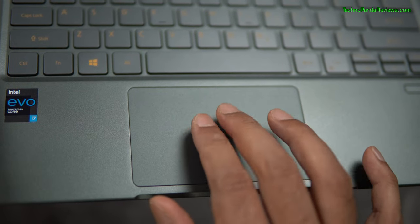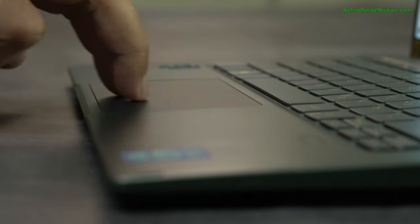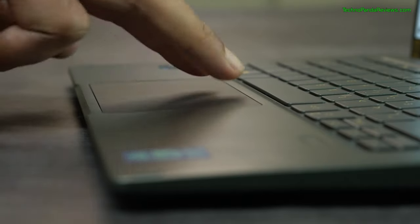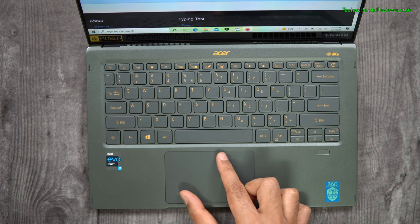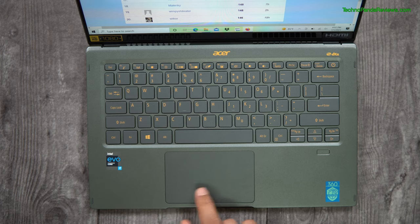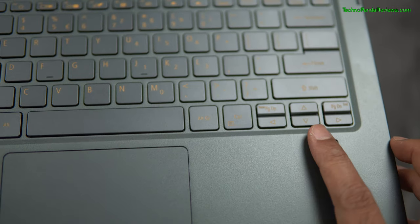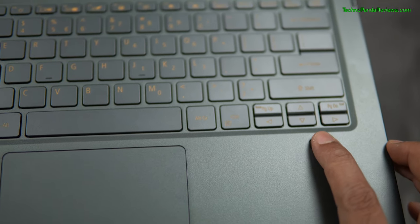The trackpad measures 4.25 x 2.5 inches and is a really high quality trackpad with a glass-like surface that feels incredibly smooth when scrolling, swiping, and executing various Windows 10 gestures. There are no annoying rattling or wobbling sounds and it generates satisfying clicks. Swift 5 also comes with a fingerprint sensor located right below the arrow keys, which is great for passwordless login.